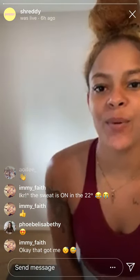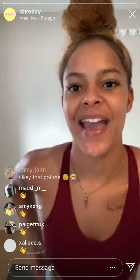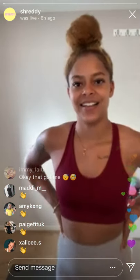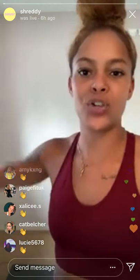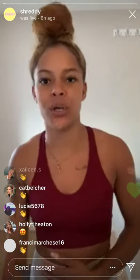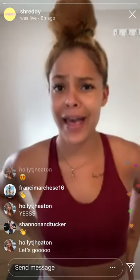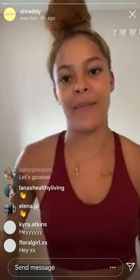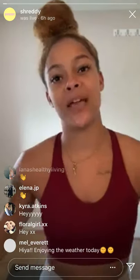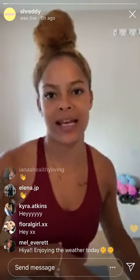Hey everyone, welcome! How are we doing? We're going to wait a few minutes just to let people join, so come through and say hey. Today we're going to do a lower body workout. No equipment needed, but if you do have any bands or weights of any kind, please use them — it's only going to make the workout more effective.